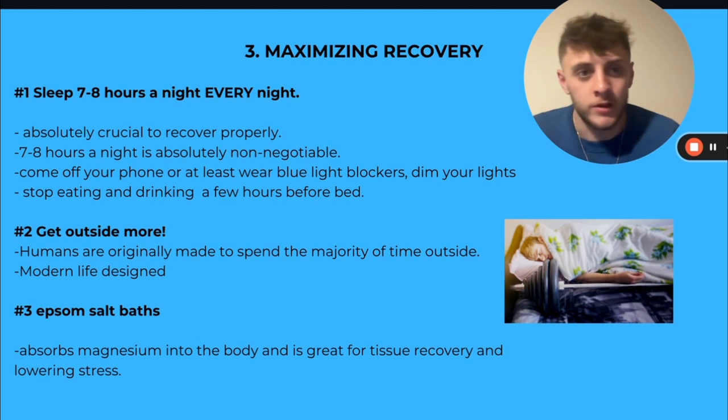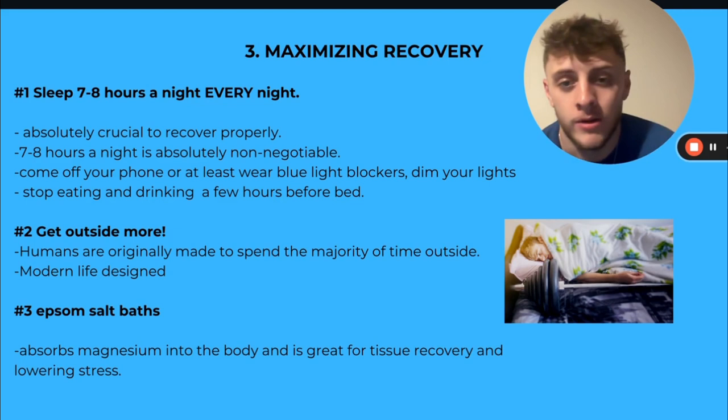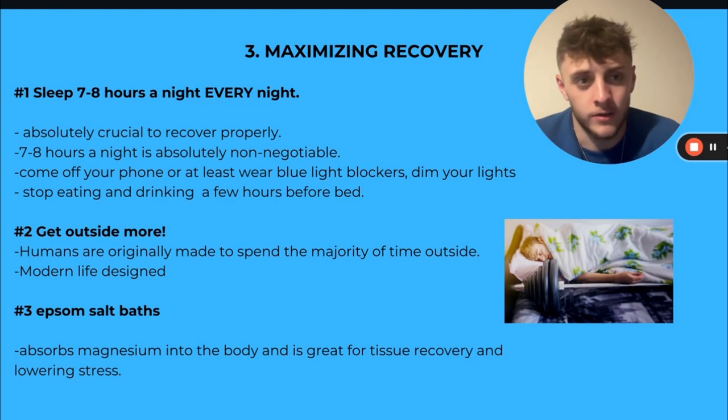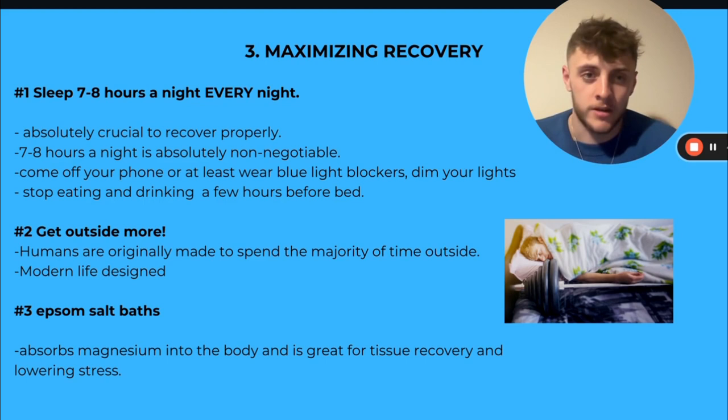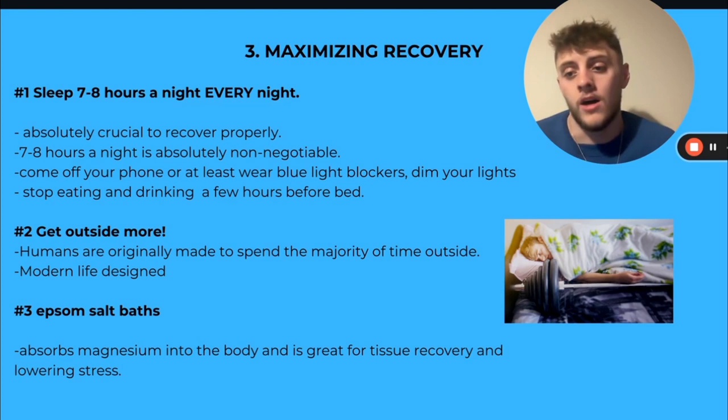You might sometimes wake up in the morning and your knee feels better, then six hours later it's aching — because when you first wake up, that's when you've just done the recovering. Stop eating and drinking a couple hours before bed, come off your phone, wear blue light blockers, dim your lights — those are my best tips for getting a good night's sleep. Epsom salt baths also come into play: having magnesium in your body late at night with a hot bath is really good to help you get to sleep faster, and it's great for tissue recovery and lowering stress.